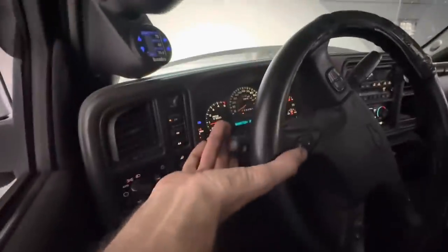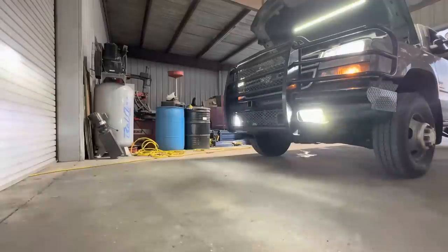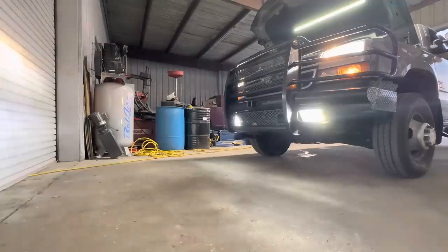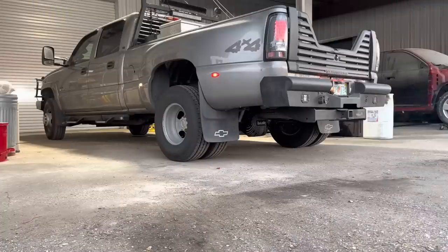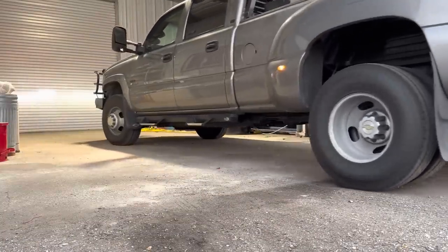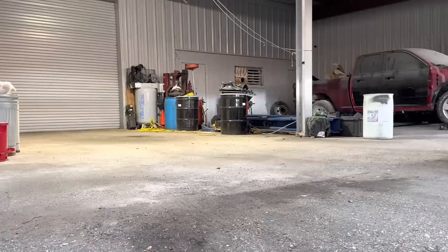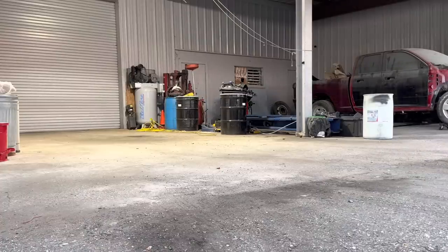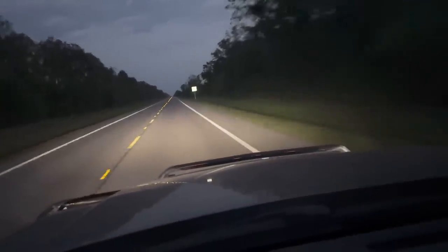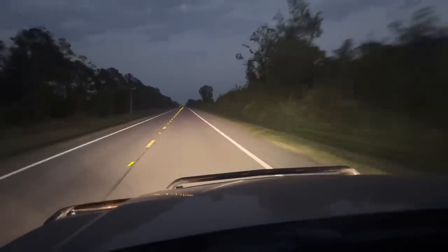So if we just do the momentary — let's see if it works. Momentary: it powers up the fog lights and leaves the low beams on. Nice. Check it out: low beams, fog lights on, fog lights off, all beams — that's high beams, low beams, and fog lights.